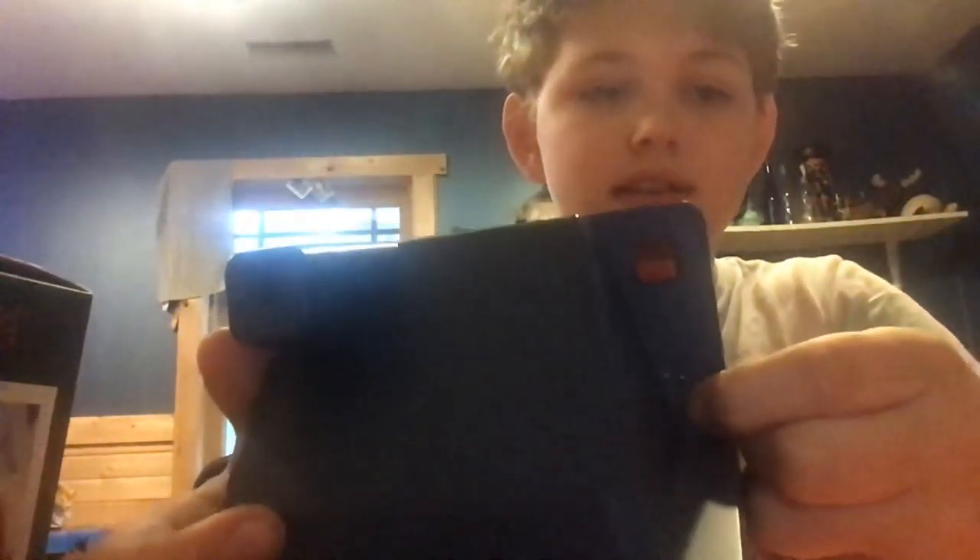And to turn it on, you put that down, and then you hold that until it just turns on. And then, to do the brightness, slide it over and over, and then to take a picture, you press that.